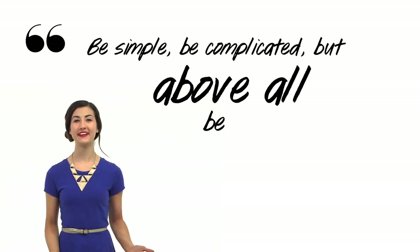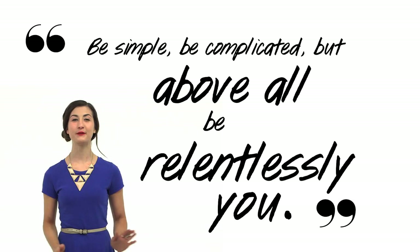Messy or neat, just remember, be simple, be complicated, but above all, be relentlessly you. Thanks so much for checking us out, and don't forget to like this video before you leave.